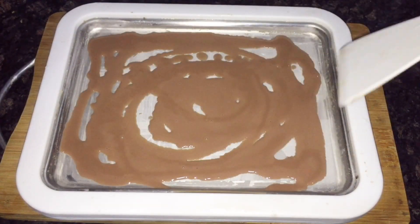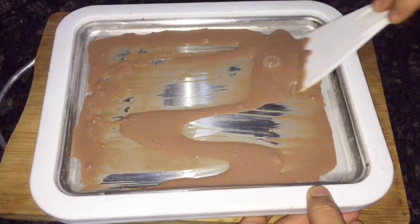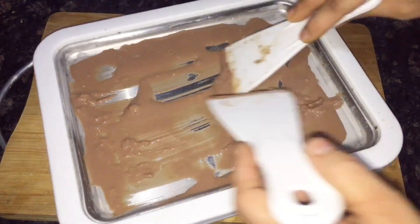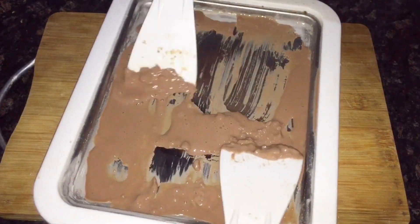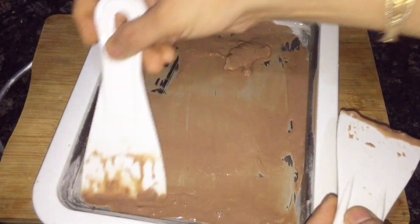I am going to add 2-3 cups of coffee. I don't need to add milk with it — it is already a milkshake. It is also a package of milk, and it is also an artificial ice cream mix.